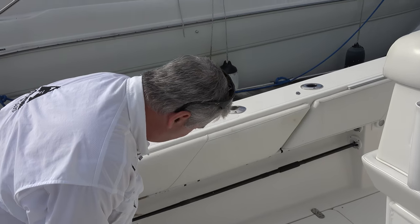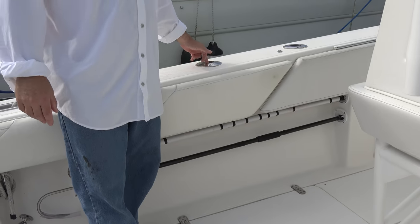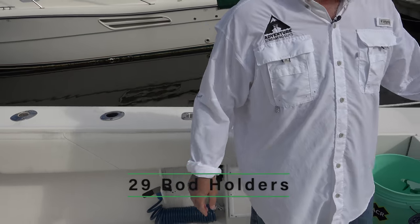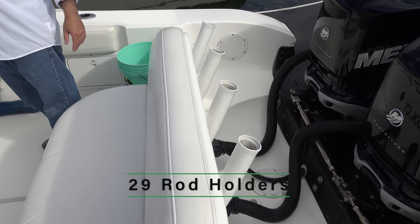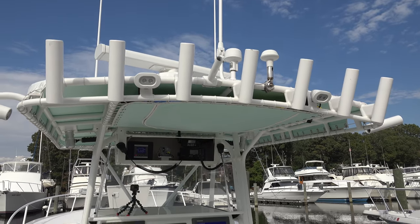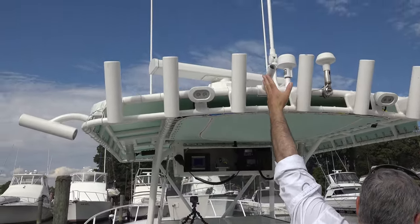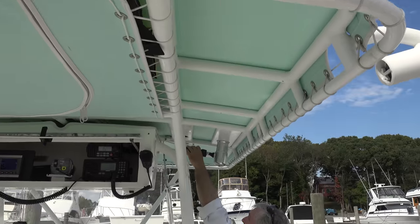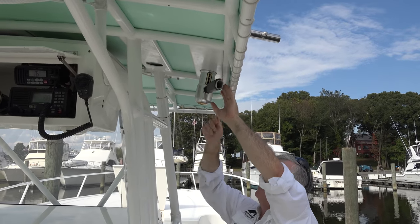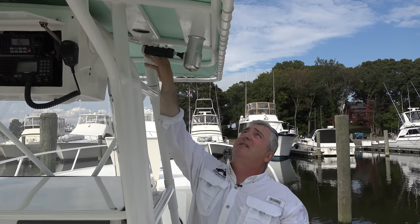Got rod holders — I keep a couple of gaffs in here. Rod holders over there, a swivel rod holder on each side, Lee's rod holders here, rod holders on the back of the seat, and rod holders up top. Got the kingfish rod holders on the side, so you really have plenty of rod holder space. I also have a center outrigger and Taco outriggers — you don't have to climb up top. You pull them and crank them up and down with a little crank. I think they're 17 or 18-foot aluminum.